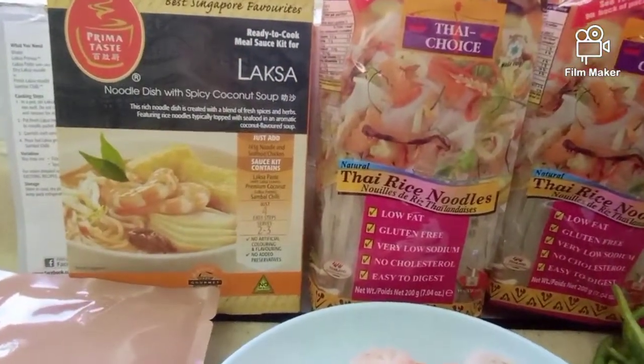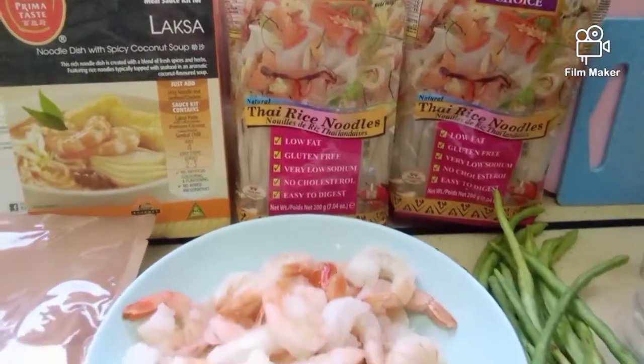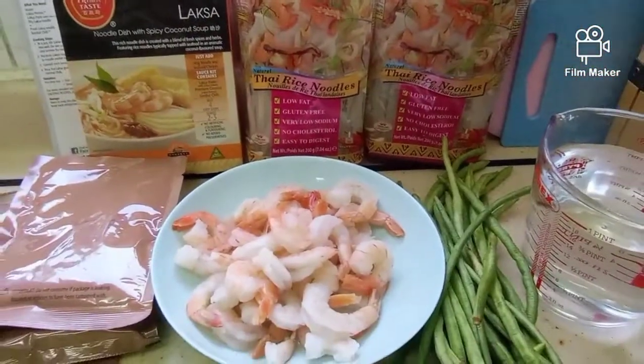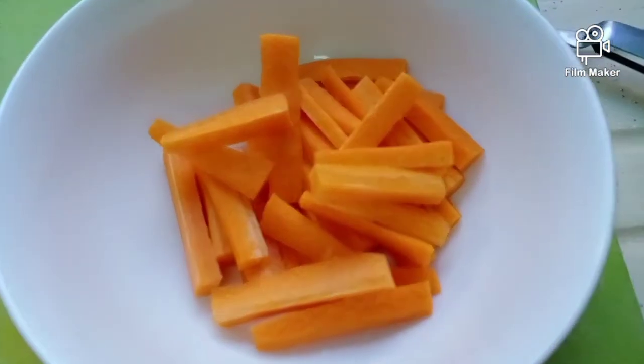So we're going to use shrimp, long beans, and also Thai rice noodles. This is very Asian cuisine, and I've cut the carrot into strips.